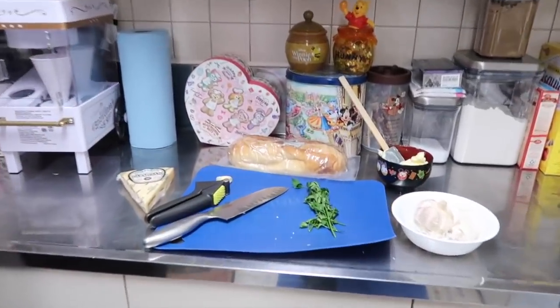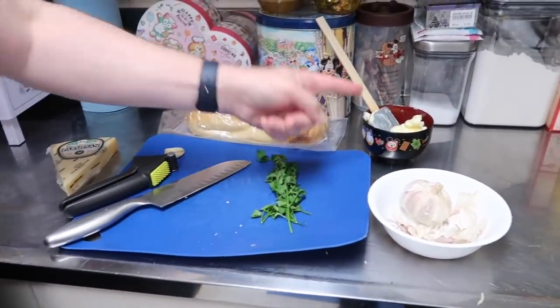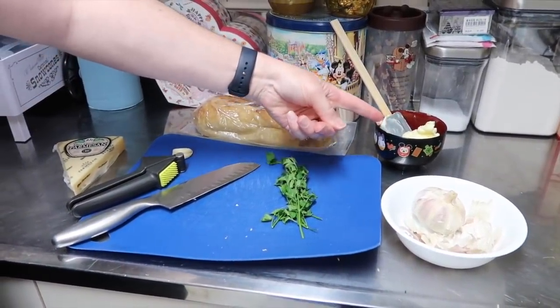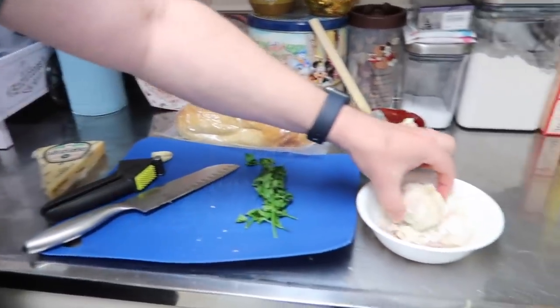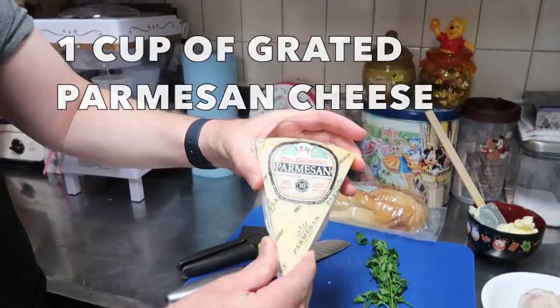We are going to make the garlic bread from the insta story and it is delicious. I've done some research — it's a basic recipe, not hard at all, very simple. So things you're gonna need: a cup of butter — I use salted, you can use unsalted — some Italian parsley, some garlic cloves, and some delicious parmesan cheese.